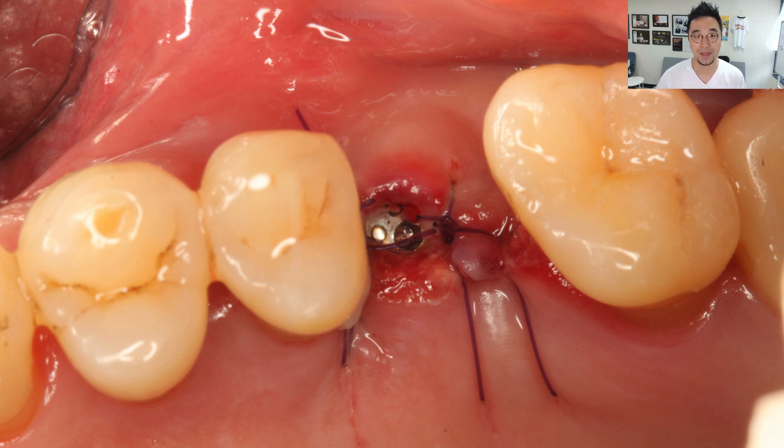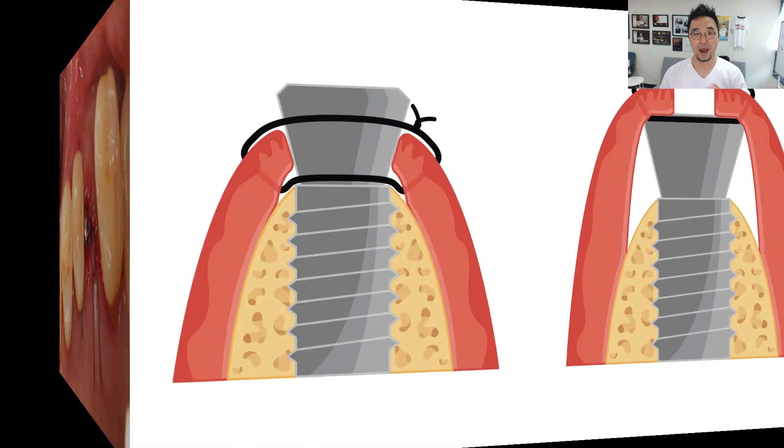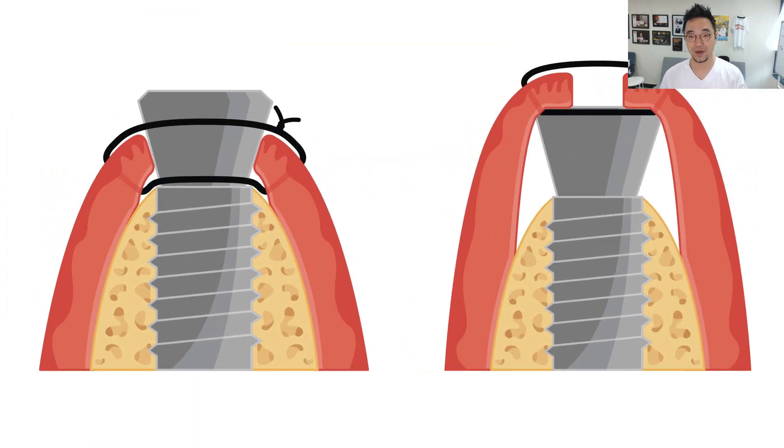The flaps were all flabby and moving around. I wanted the situation on the left side — the flaps are well pressed down, surrounding the healing abutments, and there is no dead space. But in fact, my resident did what you see on the right side: the flaps were on top of the healing abutments, there was already inflammation, the flaps were dying, and there was a huge dead space.